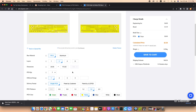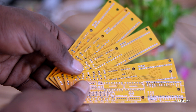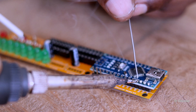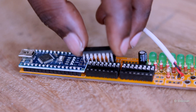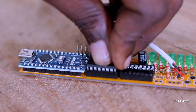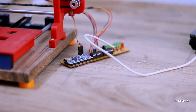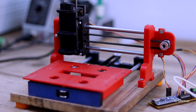Here you can see the final physical PCB. It takes some time to assemble all the components onto it. Remember, all project files for this project can be found in the description box. Finally, my CNC and electronics parts are done very well.